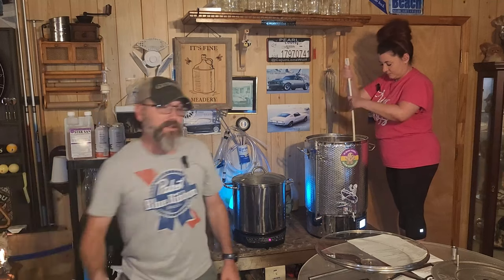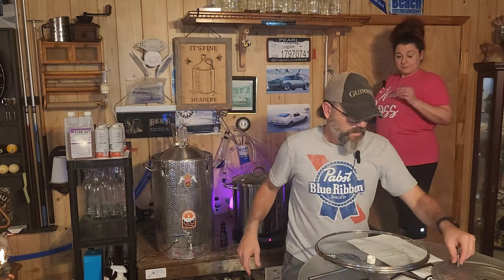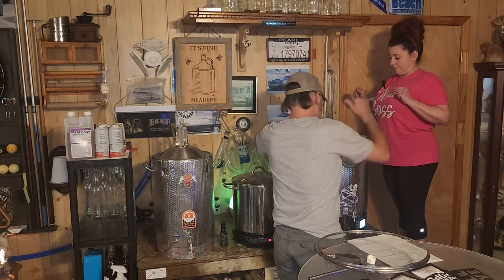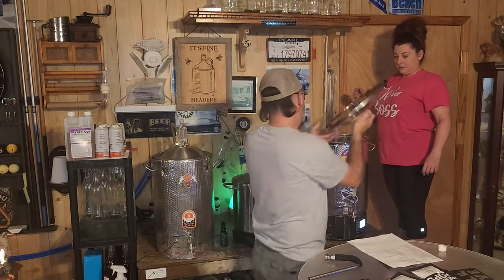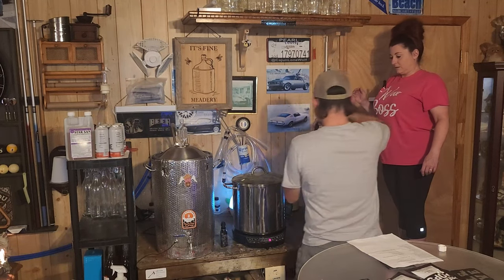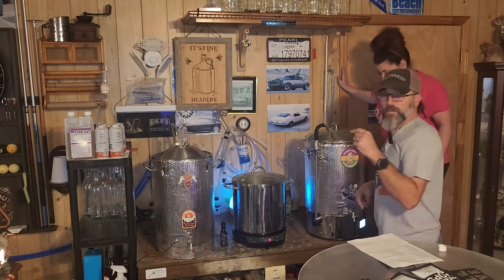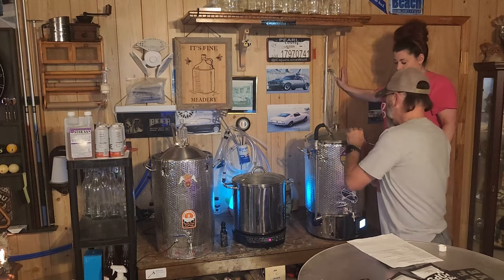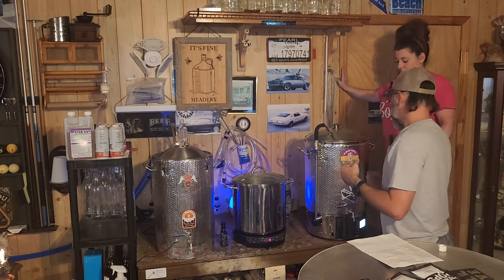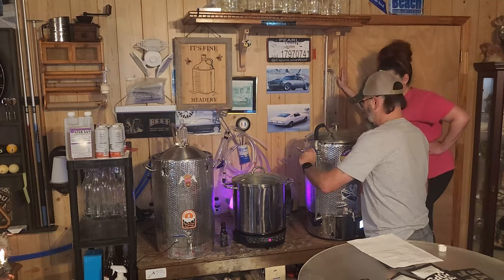We got it all mashed in. We're gonna take the white plug out, put the diffuser plate on top, then put the lid on and get our sparge arm in. The whole purpose of that diffuser plate is — when the sparge arm starts recirculating the wort, the diffuser plate will spread it out so we don't tunnel through our grain. That way we get a good rinse on the grain while circulating, and we get the best utilization of our sugars.